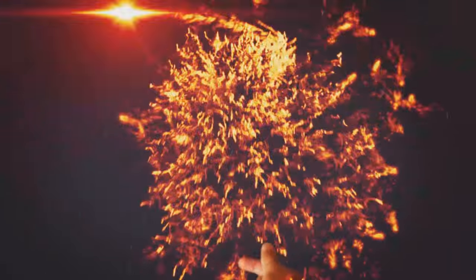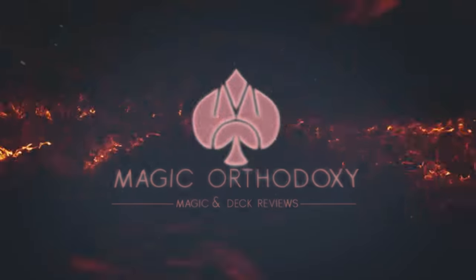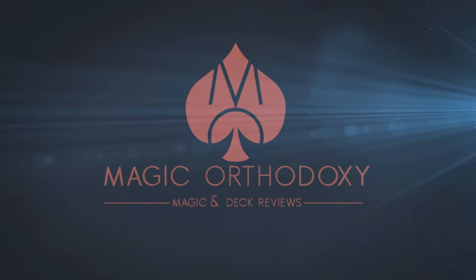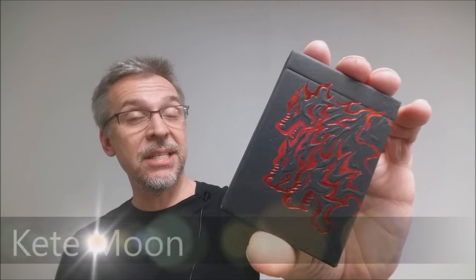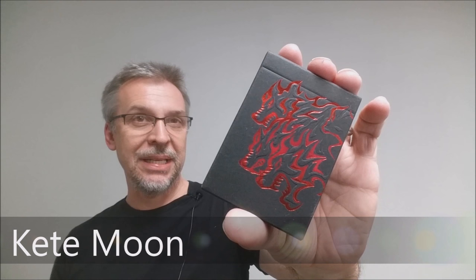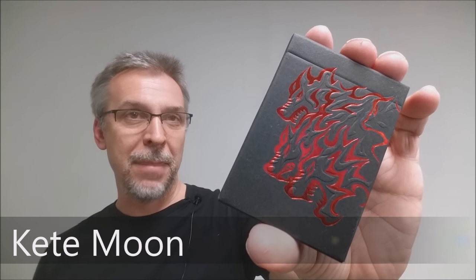Hey everybody, welcome back to Magic Orthodoxy. My name is David and this is a deck review. Today we're going to look at the Keat Moon deck, the special edition deck from Bomb Magic.